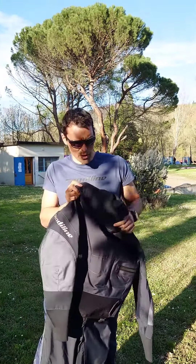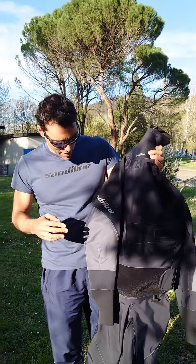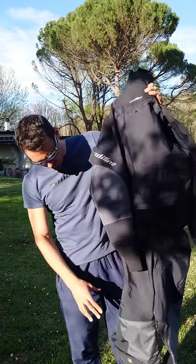I just received a new Black Edition 2023 Sandyline dry suit and I'm just going to show you some of the features of this wonderful dry suit.